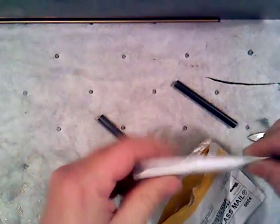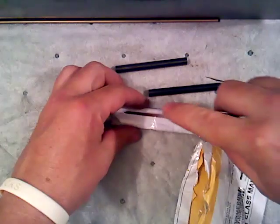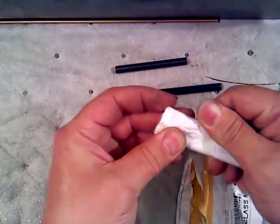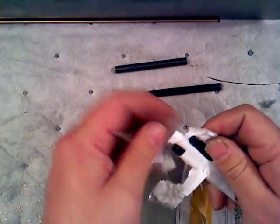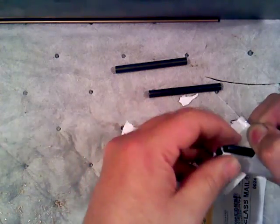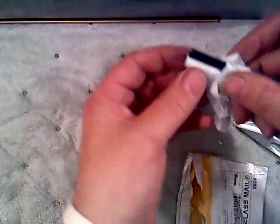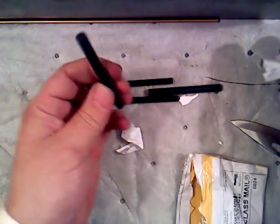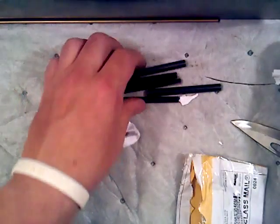There we go — oh wait a minute, what's this? Got two there. Oh wow, okay. Little extra, thanks bud, appreciate that. Looks like two five-sixteenths and three-quarter inch. Sweet.